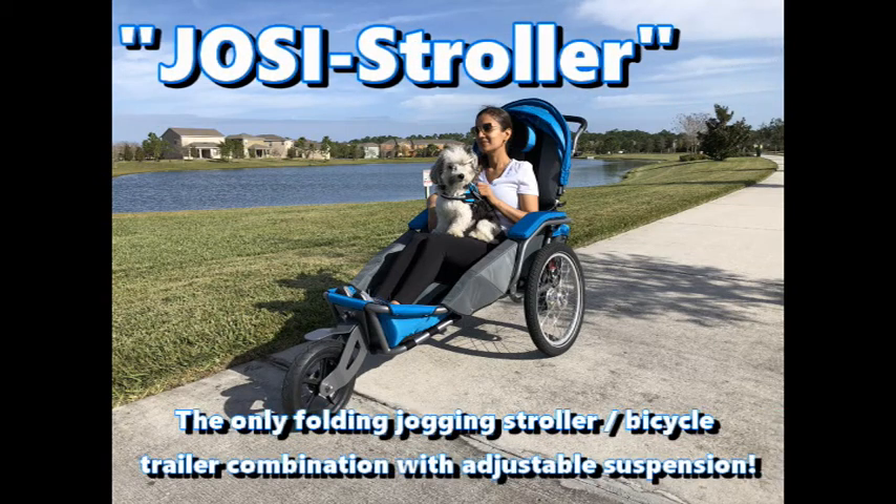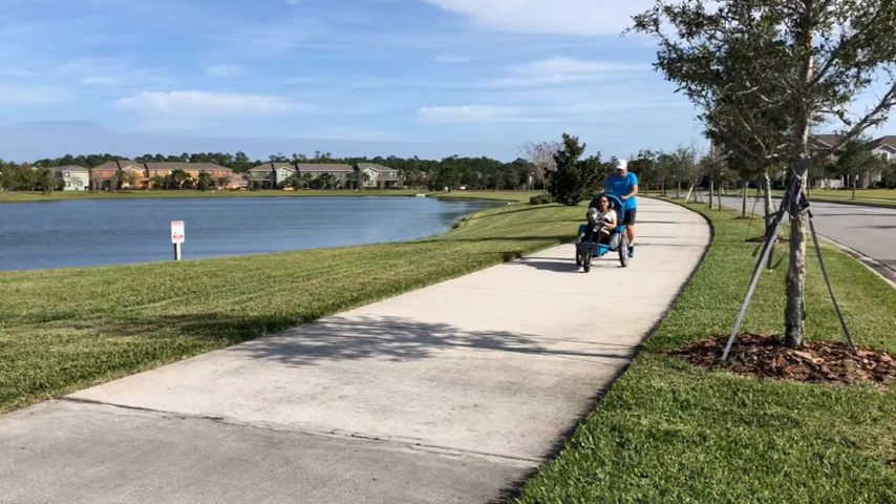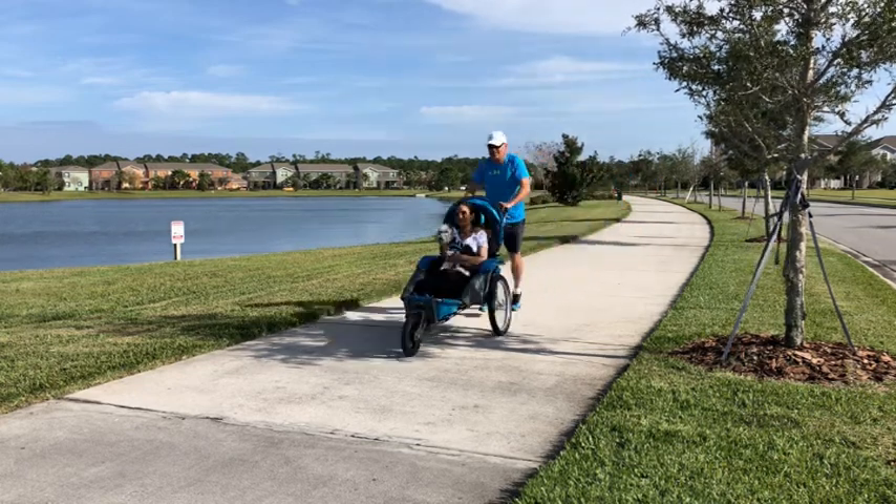Hello, I'm here to talk about the Josie Stroller, the only folding jogging stroller and bicycle trailer combination with adjustable suspension.